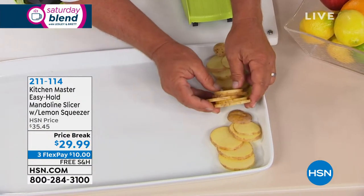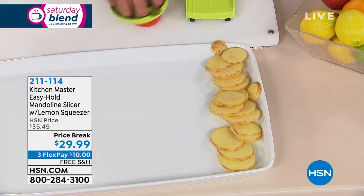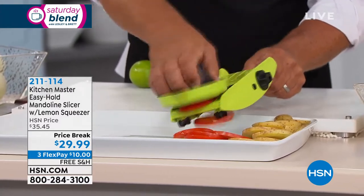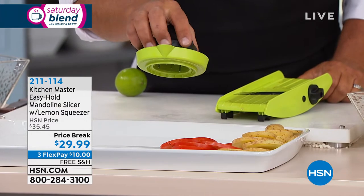Every slice is exactly the same — not like a knife where you might get one thick slice and then one thin slice, sometimes a finger slice. Every slice you get with a mandolin, because of the design, comes out perfect, and it takes it right down to the end because of the safety holder.